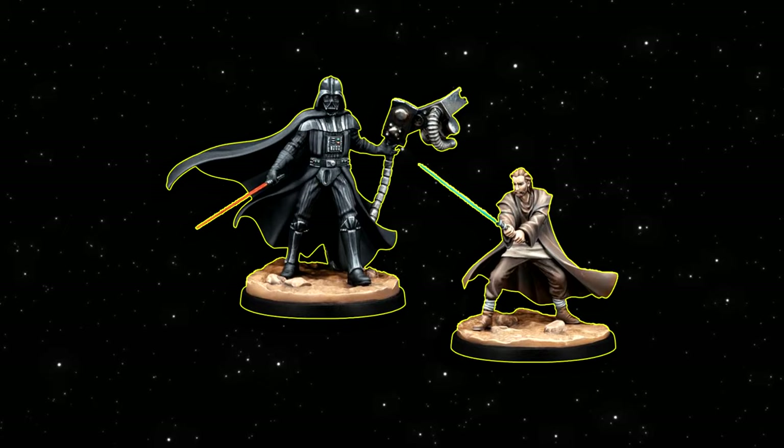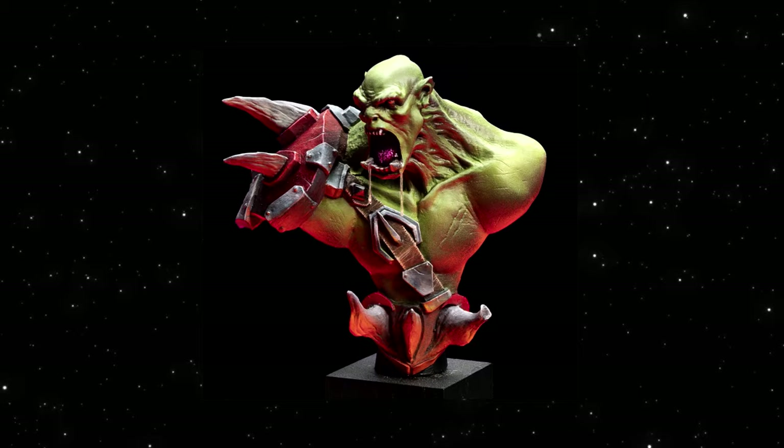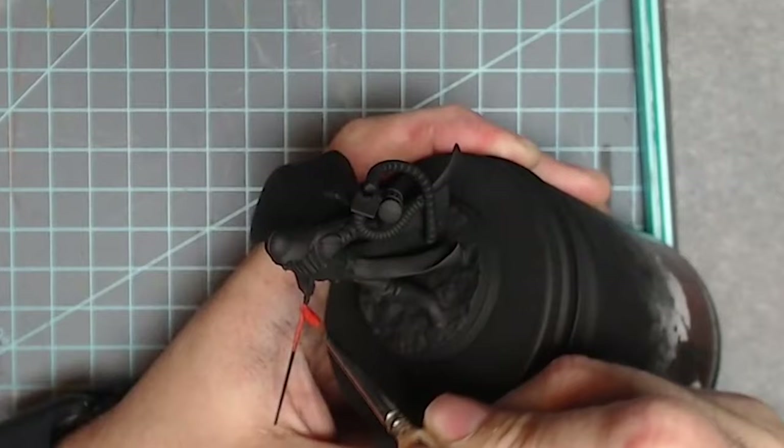Now if you don't know what OSL is, it is Object Source Lighting. What it essentially is: you have a source of light in the miniature that is casting light on the miniature. So what I did for this one is his lightsaber — obviously that's the big bright glowy thing — it's going to be casting a red light on him.